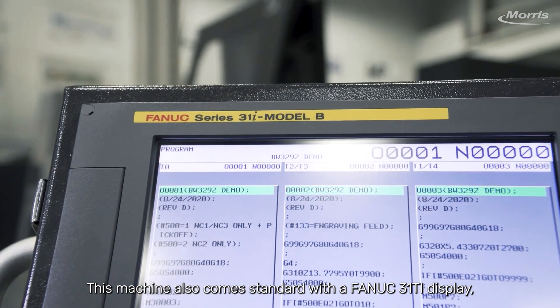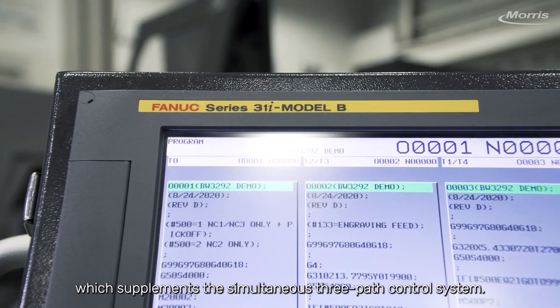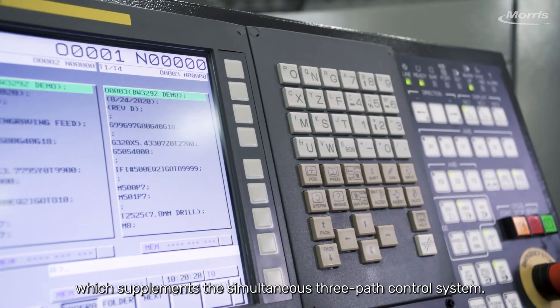This machine also comes standard with a FANUC display, which supplements the simultaneous three-path control system.